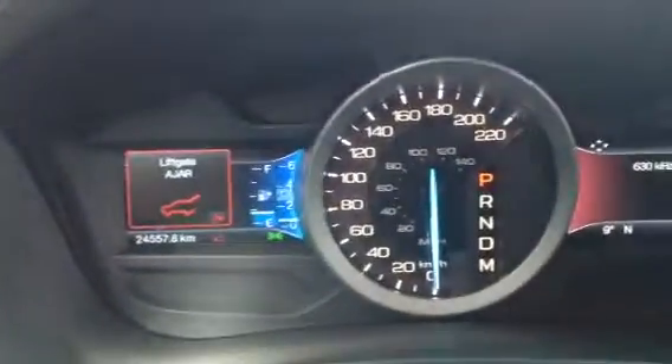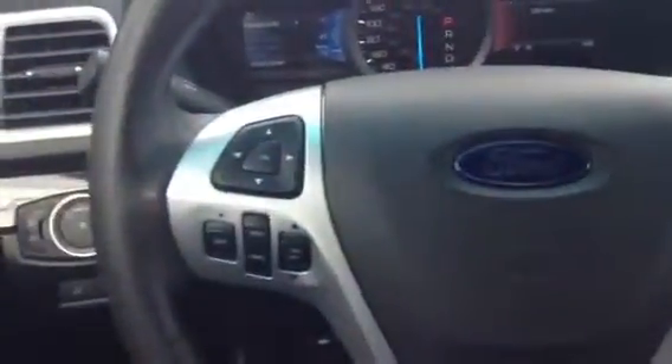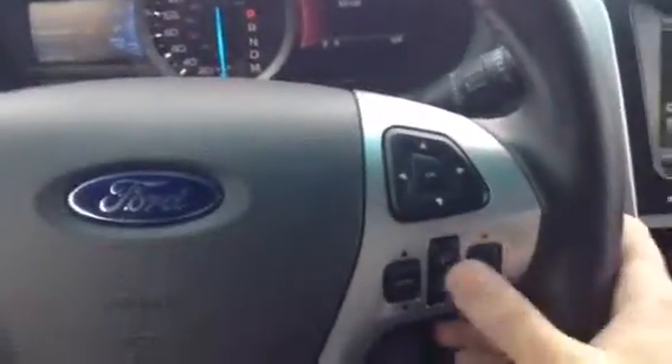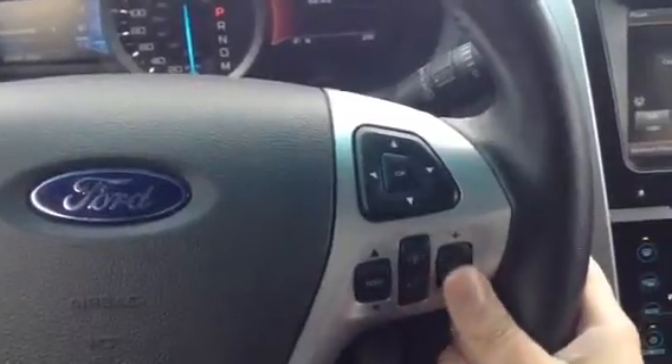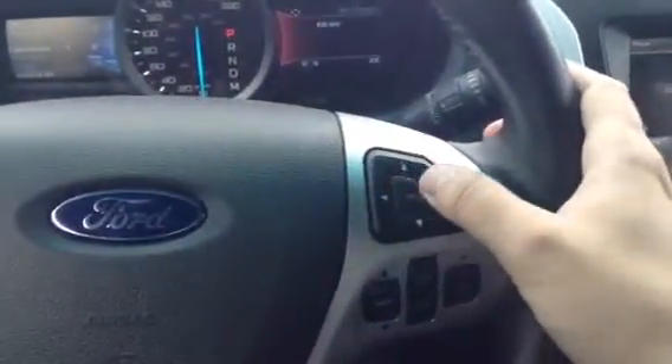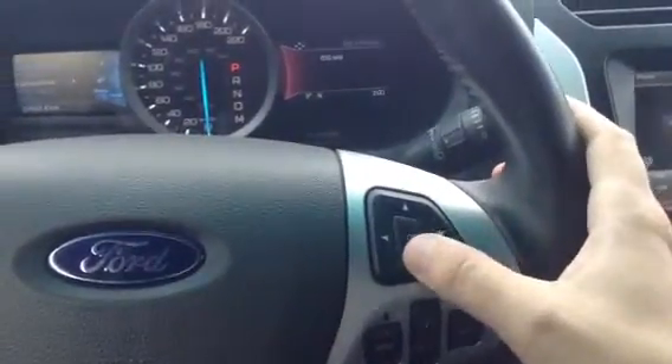Let's give you a look at the center console here. You've got your menu options, your cruise control, and over here you have your hands-free options, volume control for your stereo, tuning, and your menu buttons as well — a nice feature to have at your fingertips.